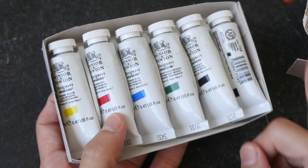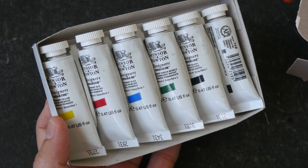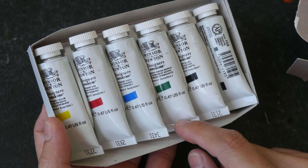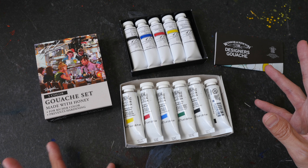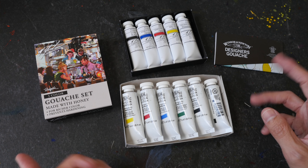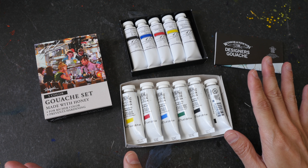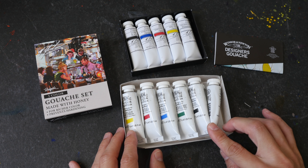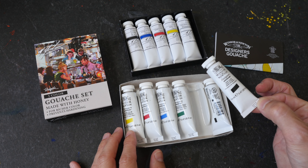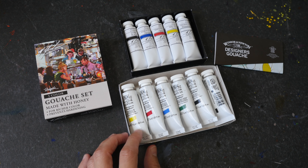There is also a 10-color set available for Winsor & Newton. In this set we have three primary colors, one green, one black, and one white. Gouache is basically opaque watercolor — for watercolor there are transparent as well as opaque colors, but for gouache it's just opaque colors, and to make the colors lighter you have to use white. I'm not sure what the black is for, but I'm still in the learning phase.